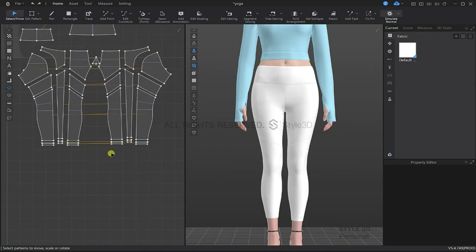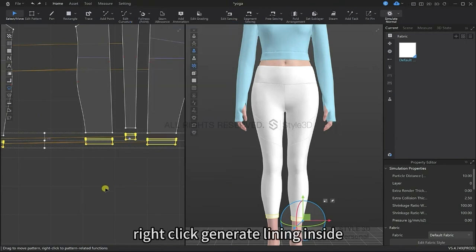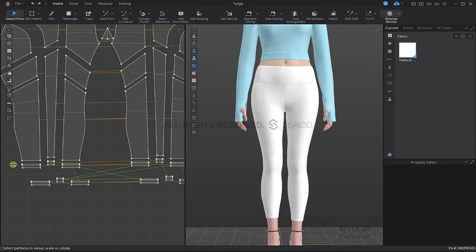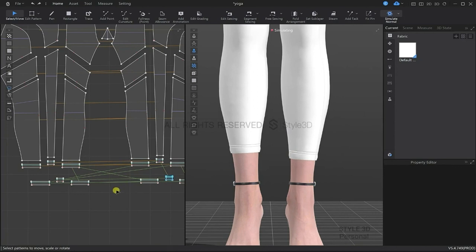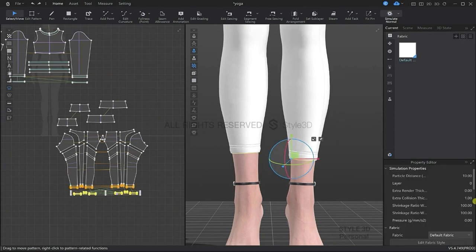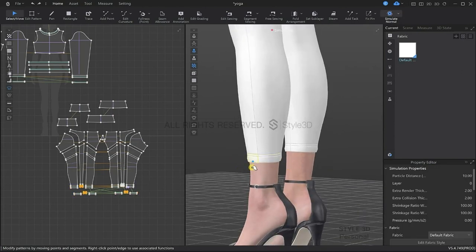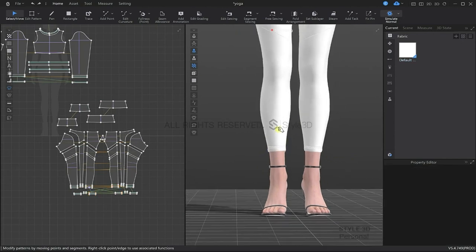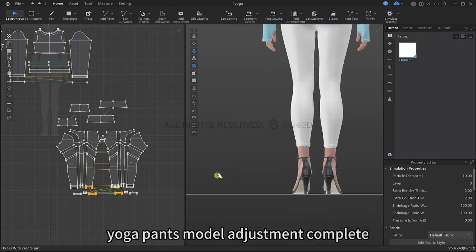Outline these internal lines, then box select these pieces and generate lining inside. Once again, we will set the fabric thickness as before. Press the spacebar to simulate, then reduce the particle distance. Drag and pull the cuffs to adjust. After this final adjustment, the yoga pants have been completed.